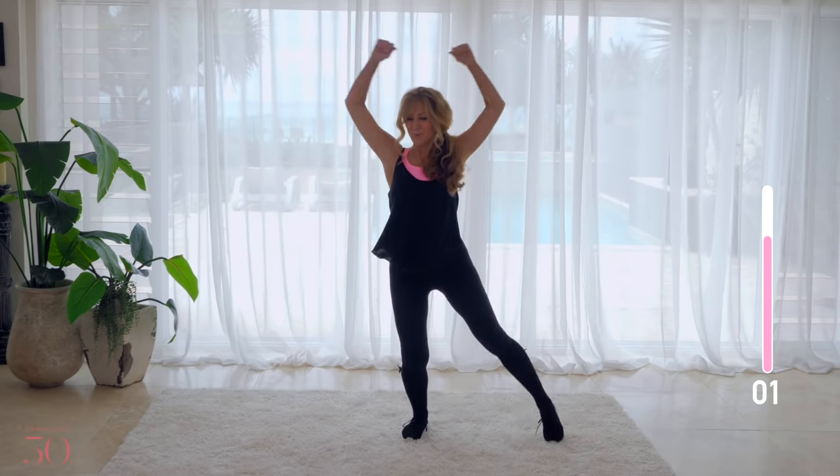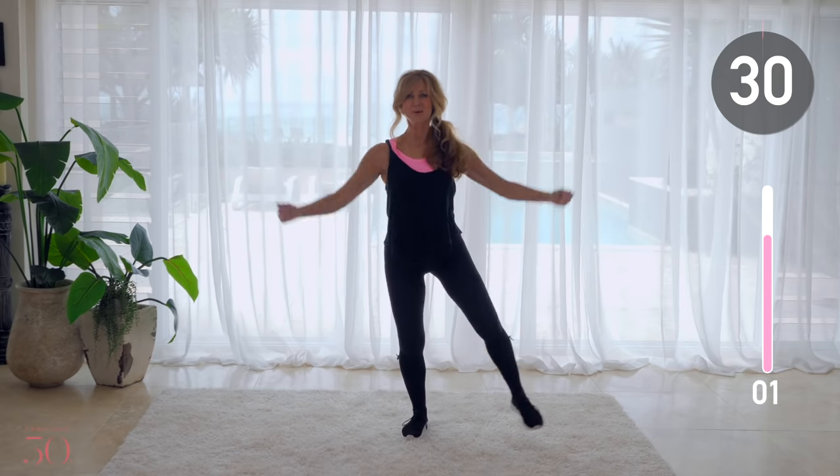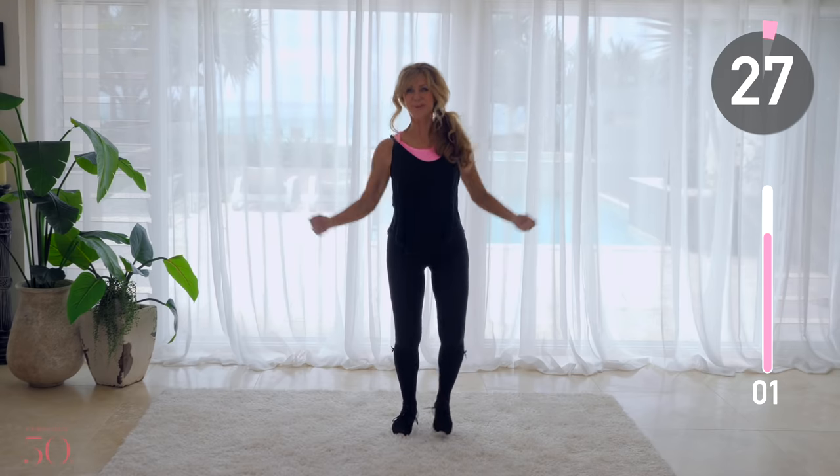Take your arms out wide into a low-impact star jump — and with just one minute to go, you're doing a great job.